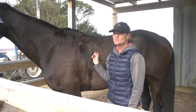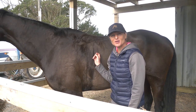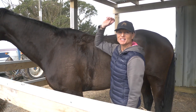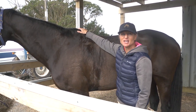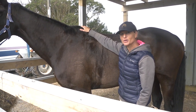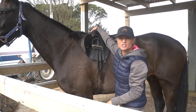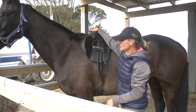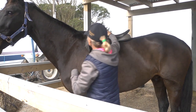Hi guys, thank you so much for becoming my patron. As a little thank you, I've made a freebie video for you on saddle fitting. What I want you to realize is that you can actually check your saddles all the time without having to pay somebody to come and do it for you, with just a couple of little tips. We've got a jumping saddle here and there are three basic things you need to look at when looking at saddle fitting.